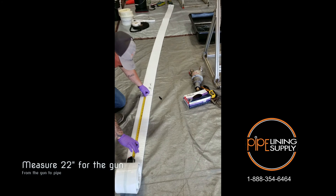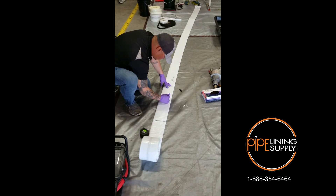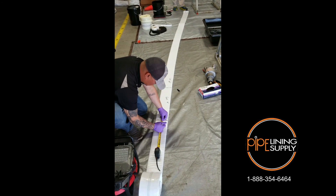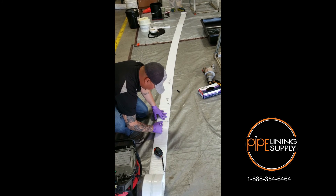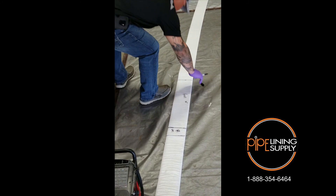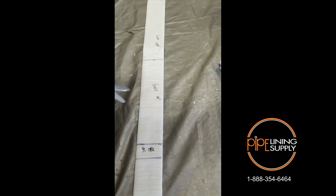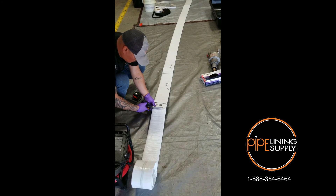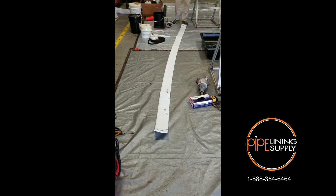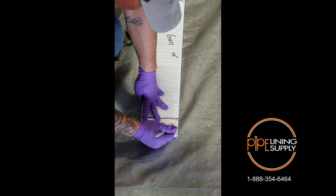What did we say our gun measurement was? 22 inches. That's going to be done — just 22 inches. And then all you're going to do is leave about 3 inches for your backing.